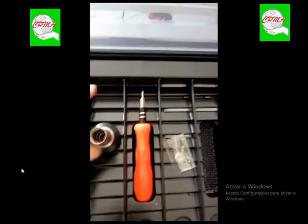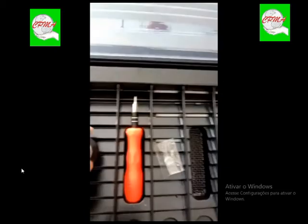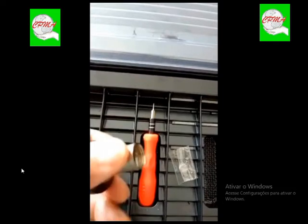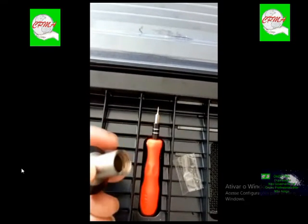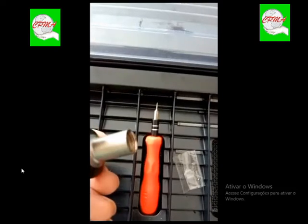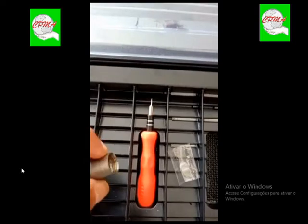Tendo uma análise melhor, nós temos a rosca da ótica quebrada. Eu estava observando a parte interna aqui — nós temos uma ferramenta chamada pente, que eu vou estar demonstrando para vocês. Na postilha inclusive tem videoaulas mostrando o pente. Internamente, o indivíduo também estourou o fio de rosca.